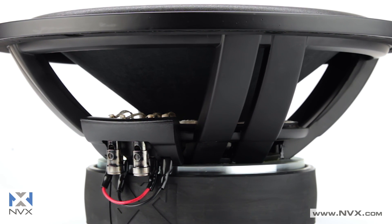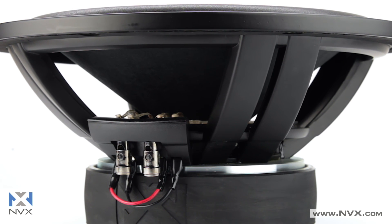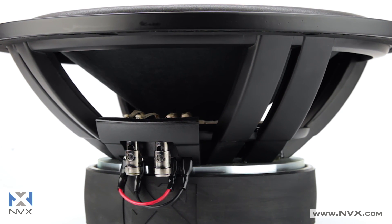The open design on the cast aluminum basket increases airflow, helping to prevent overheating, and the aluminum construction ensures that it won't interfere with the magnetic structure.